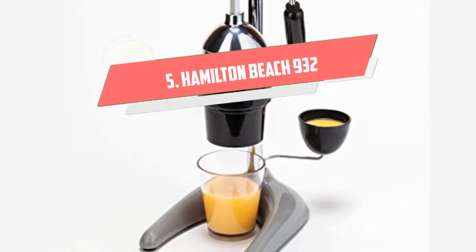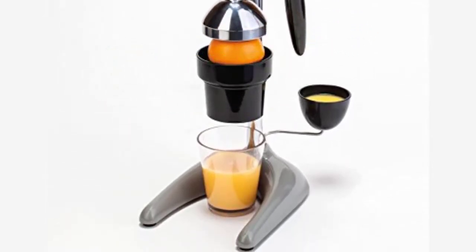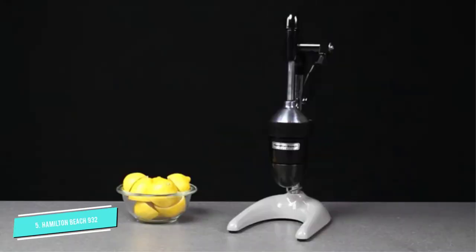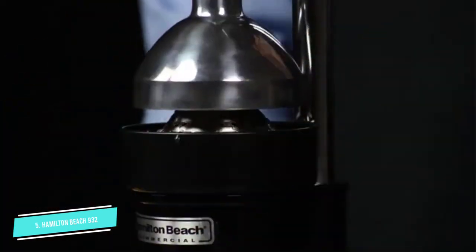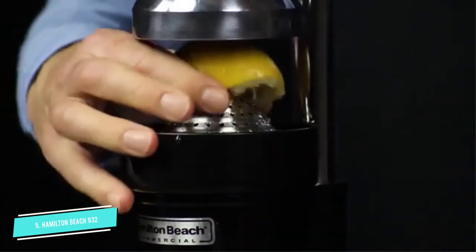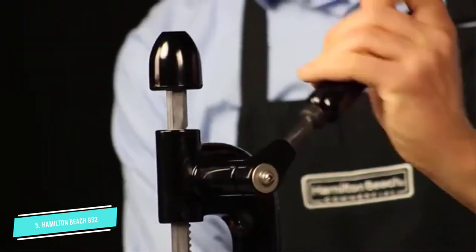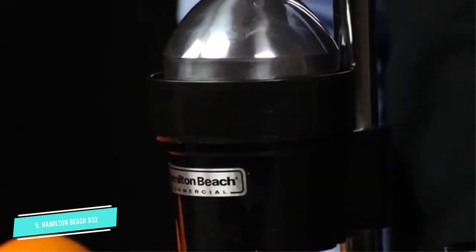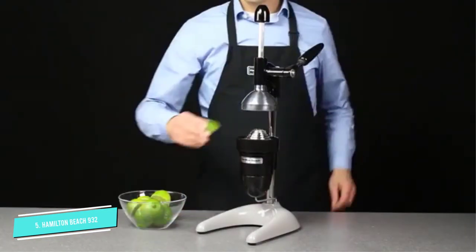Number 5: Hamilton Beach 932. The Hamilton Beach 932 is a manual commercial citrus juice press, and it is the best option for your everyday juicing needs. It is designed to deliver pure pomegranate and citrus juices from lemons, limes, oranges, and grapefruits. This commercial model is a standard globally because of its high performance.